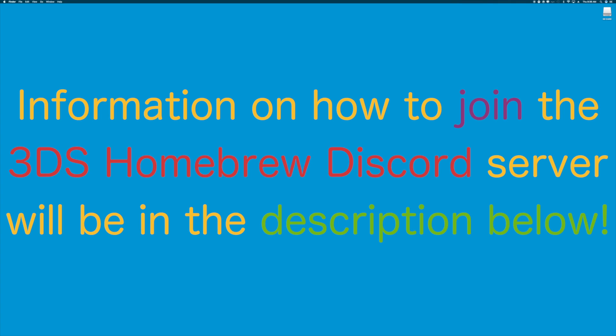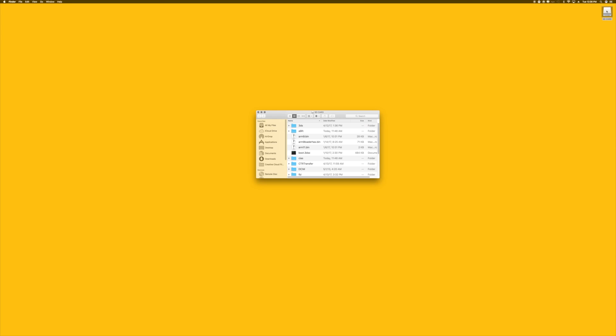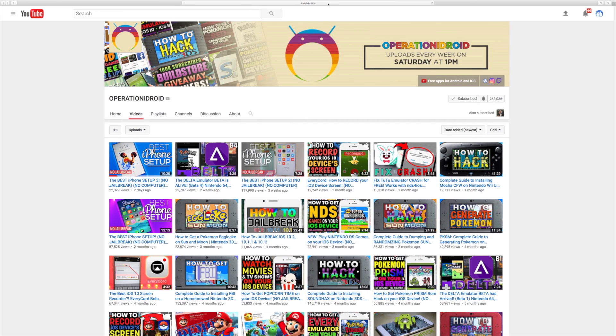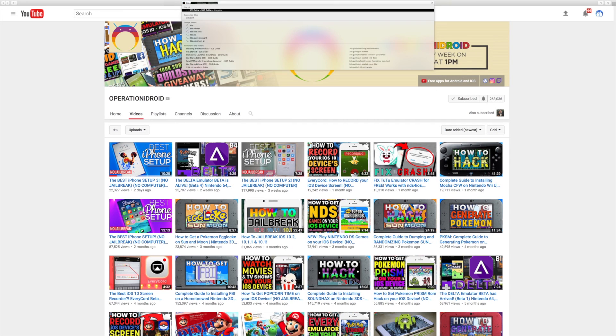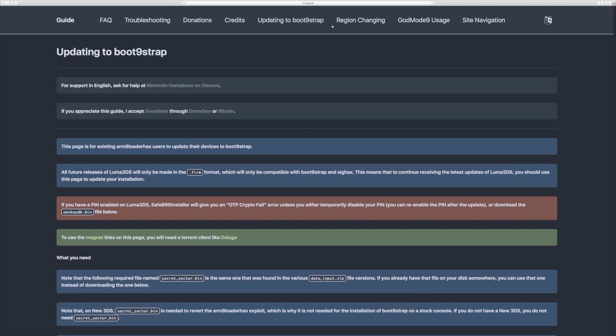There's always people there that are happy to help you. When you get into the chat and you need help, mention what step you're on to get better assistance and that you're following this video. With all that being said, now let us begin. The first thing you want to do is remove your SD card from your Nintendo 3DS and place it into your computer. Then open your favorite web browser and type in the URL 3ds.guide to be taken to the 3DS guide website. From here, we're going to go to the updating Boot9Strap guide that is at the top right of the page.